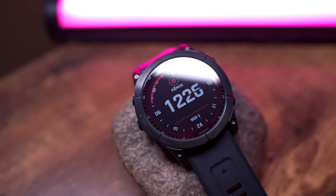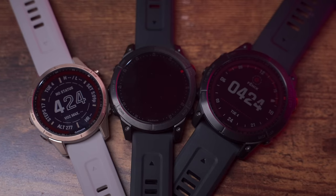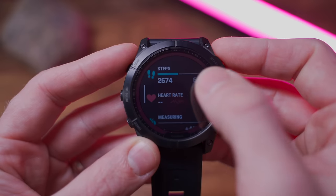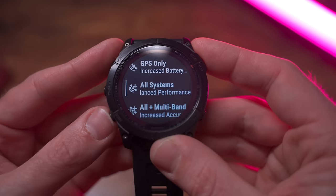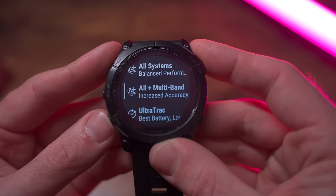This is the long-awaited Garmin Fenix 7. It features an updated design, improved battery life, new heart rate sensor, responsive touchscreen interface, and multi-band GPS technology that aims to drastically improve GPS accuracy during your activities. All of this makes the Garmin Fenix 7 the best multi-sport GPS watch that Garmin has ever made.